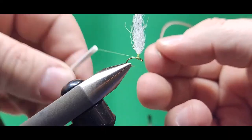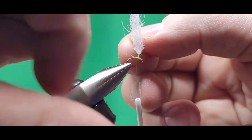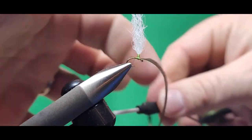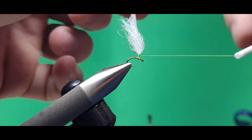The hackle on this fly is dark dun. I've already prepared this feather, so it's ready to tie in. I tie it in from the back side of the hook — tie it onto the hook shank first, and then I marry it right to the post.